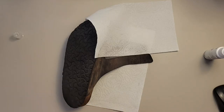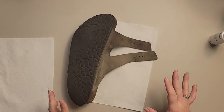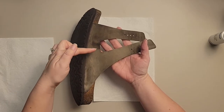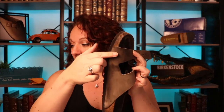We'll let that sit for 30 to 60 minutes and we'll see if there is any type of difference. A couple of hours have gone by, and there is a slight difference between the front of the strap and the back of the strap. You can see it is just a little bit darker in the front. There's a line right here where I had the paper towel.